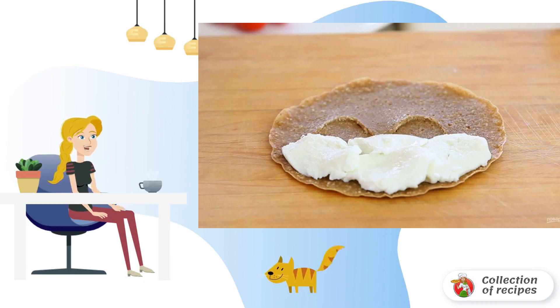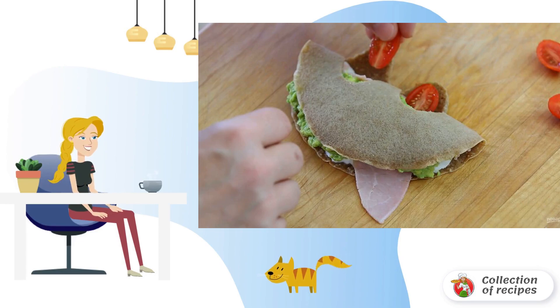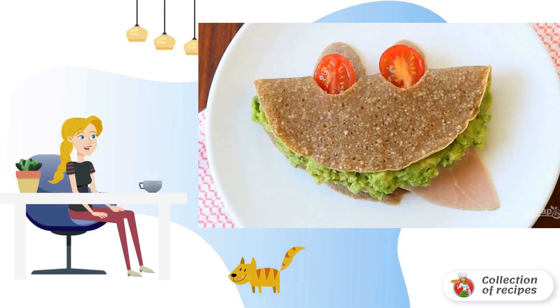Step 7: Place the cheese in the arcs. Top with avocado. Step 8: Then spread out the ham and roll the pancake. Put the tomato halves on the cutout. Step 9: It turned out to be a funny face!